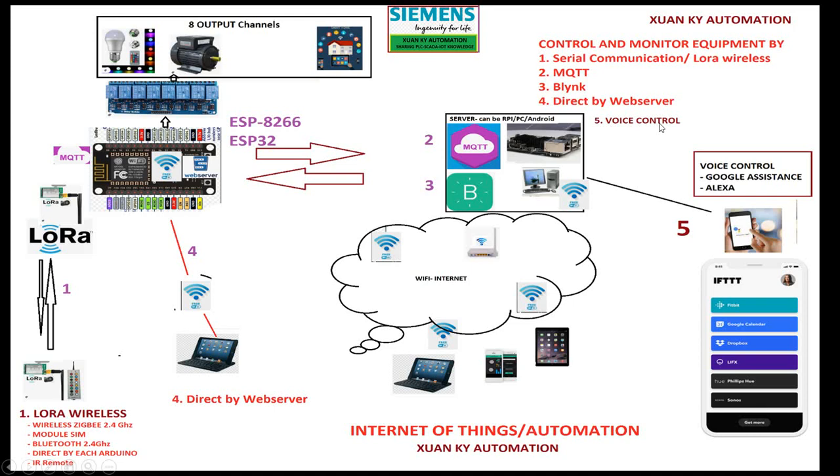As an extra feature, I can use voice control to access Google Assistant — you can choose which equipment to operate using your voice, operation by operation. The full diagram is quite complicated, so I will divide it into individual videos for each system.